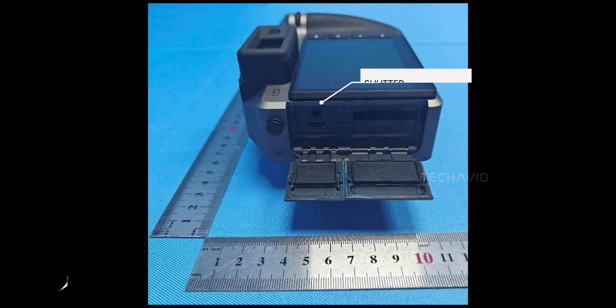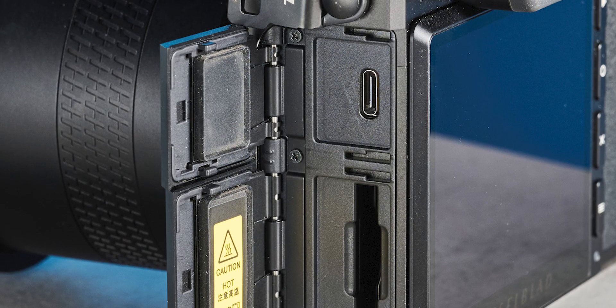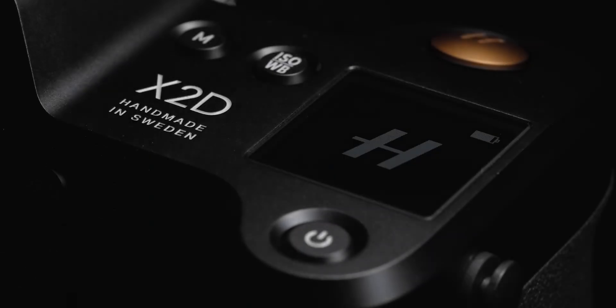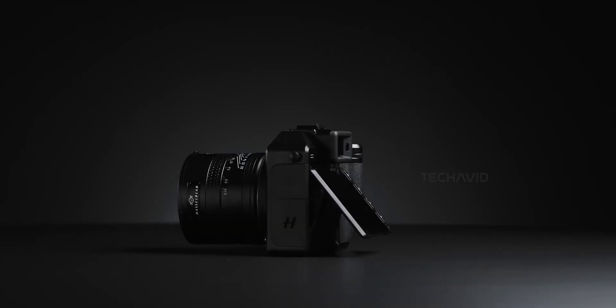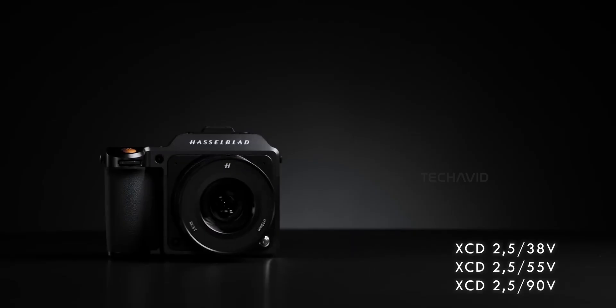A quality of life feature for pros — the original X2D100C had USB-C and wireless control options, but no dedicated shutter port. This addition boosts reliability and flexibility, especially in environments where precision, timing, and no-touch shooting are essential.